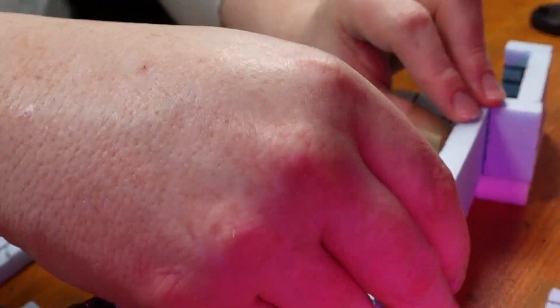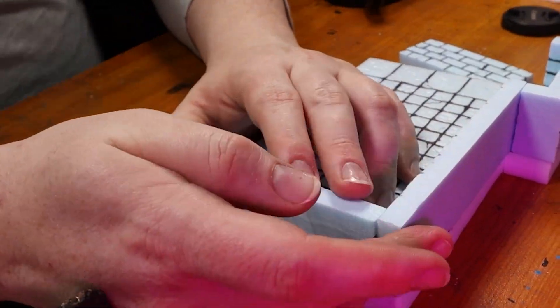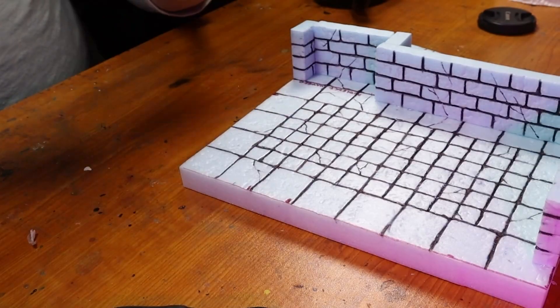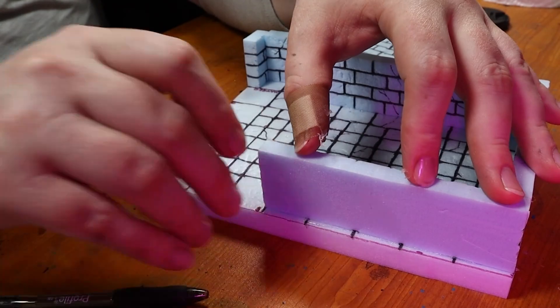I just assembled all the walls with hot glue. I don't worry too much about the brickwork not lining up — if it doesn't look too good we can fix it later. The important thing is that the walls look like bricks and not getting too bogged down by the details that won't make much difference in the end.